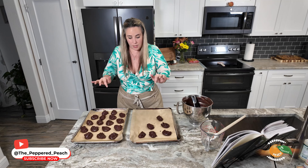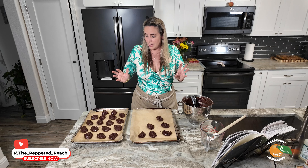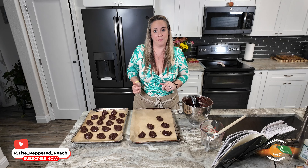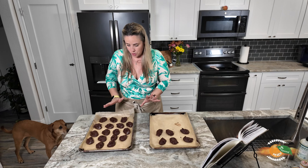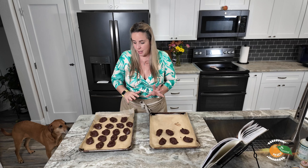Here they are — let's throw these in the refrigerator for about 45 minutes to let them get chilled and hardened, then pop them in the oven. It's been actually just about an hour since we put these in the fridge to chill. I'm going to portion these out so there are at least 12 on each pan and pop them in the oven for about 12 minutes at 375.